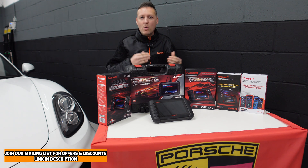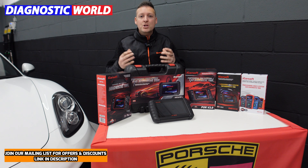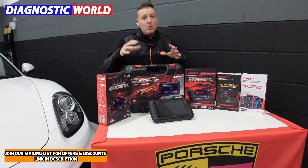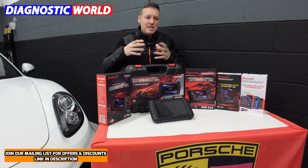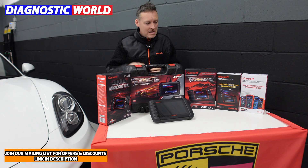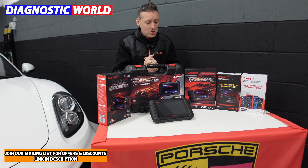In this video we're going to get to the top and bottom of all of these things and by the end of the video you'll have a better idea about what you need to look for when looking for a diagnostic tool and maybe which tool will be specifically good for you. Although we do have a Porsche here, the video is suitable for all makes and models, so don't just assume that this is for Porsche cars.